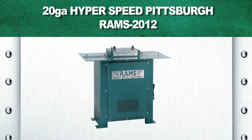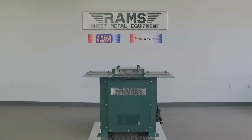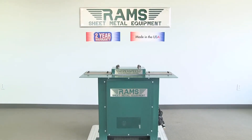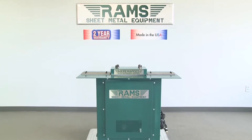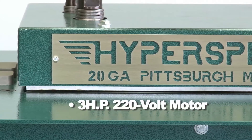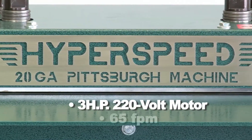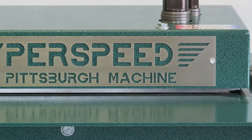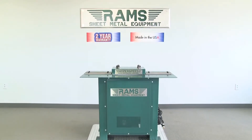RAMS 2012. As with all our RAMS equipment, the RAMS 2012 HyperSpeed carries a standard two-year warranty and is 100% American-made. The RAMS 2012 is equipped with a 3-horsepower 220-volt single-phase motor and runs approximately 65 feet per minute. This 20-gauge capacity machine runs at an accelerated rate and is designed for maximum production.